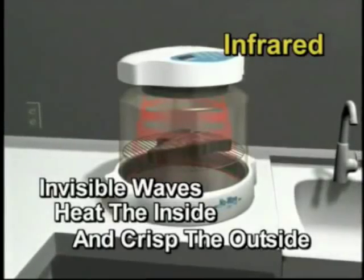The New Wave Oven Pro. Show me how it works. It penetrates to the inside and the outside at the same time.